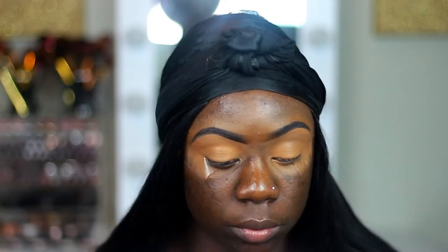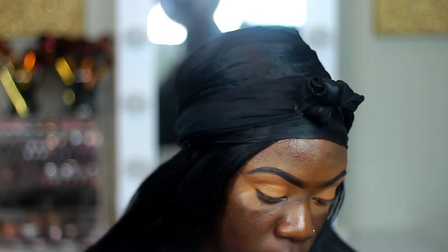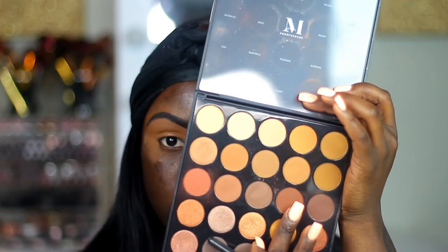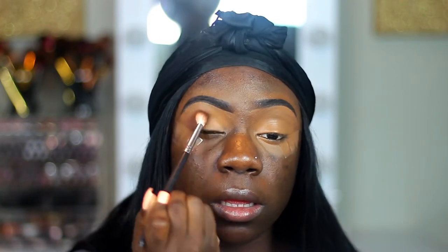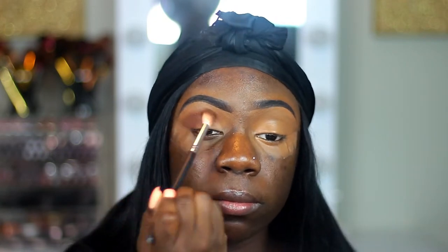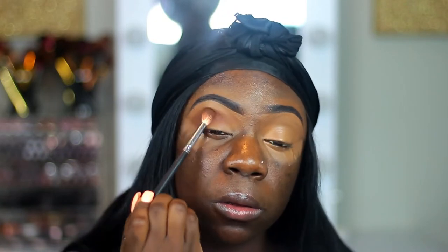Now I'm going into this Morphe 25 — I think it's the 25A or the 25B. I'll make sure to leave everything listed in the description as usual. I'm using this warm brown shade. I'll list everything down in the description box, but I am putting this shade in my crease and blending it up towards my brow bone a little bit too.